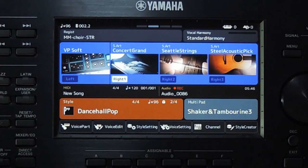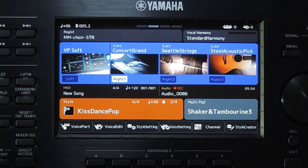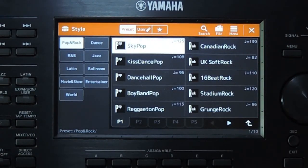I am selecting another style. This has a default tempo of 108, but the tempo is still 96. This one has 125 — still it is 96.